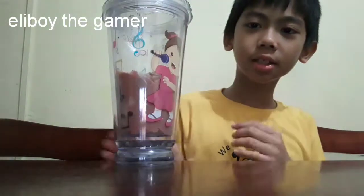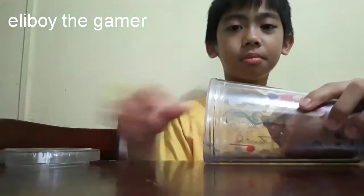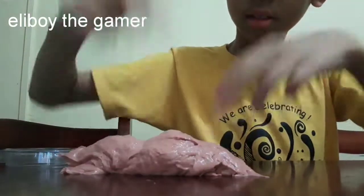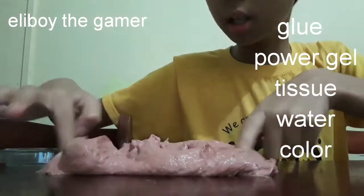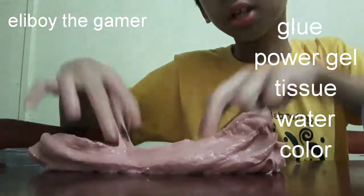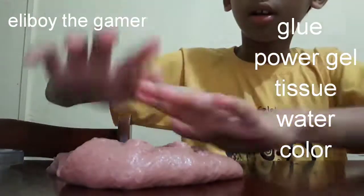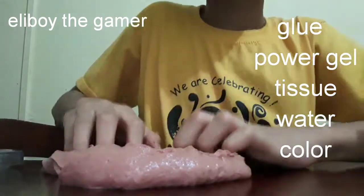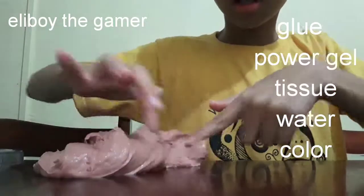I just want to present my disgusting slime. I'm sure that I'm going to make an argument on how to make it disgusting. The materials for this one is glue, so you can stretch it. And the next one is water.